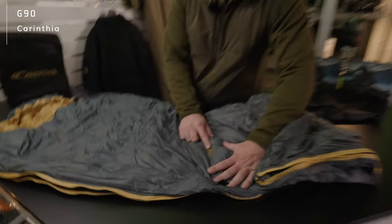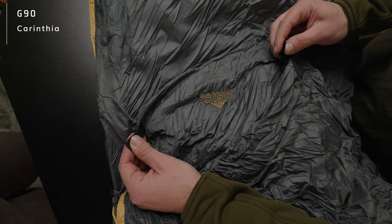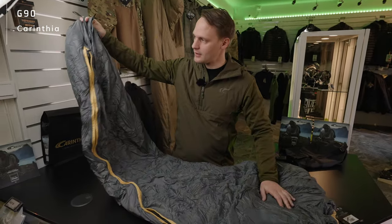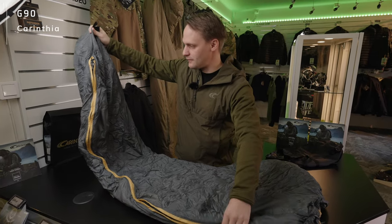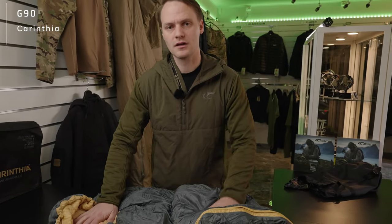At the bottom part, you see the G-loft stitching, which indicates our insulation technology and insulation fiber. You can also see two loops, one on each side, that enable you to hang up the sleeping bag for a very fast drying process. In combination with our very lightweight fabrics, the sleeping bag dries up very quickly. If you want to check out the sleeping bag at Taken Gear, please press the link down in the description.